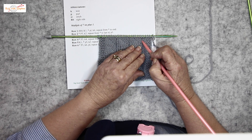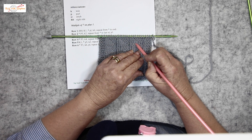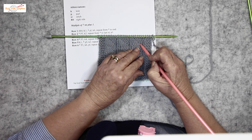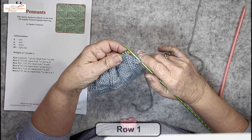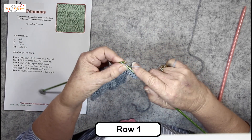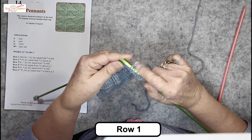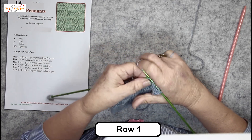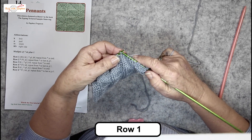So we're finished with this reverse stocking stitch pennant and we're about to begin a stocking stitch pennant with six stitches in there. Row one: knit one, purl one, knit six — and the sixth one is the edge of the pennant.